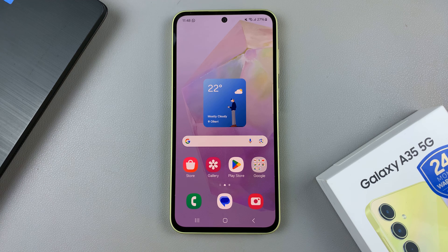In today's video, I'll be showing you how to hard reset the Samsung Galaxy A35 5G.